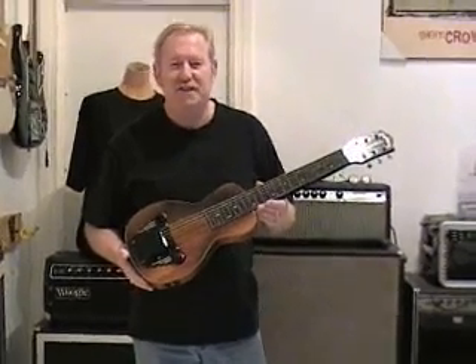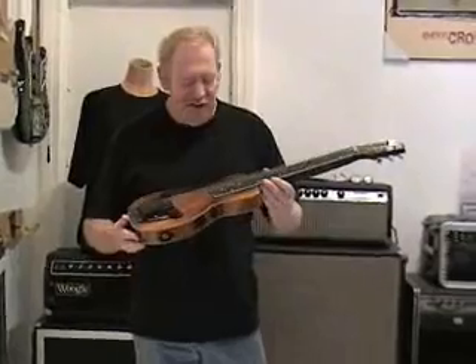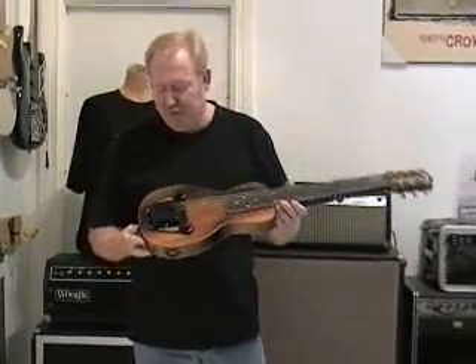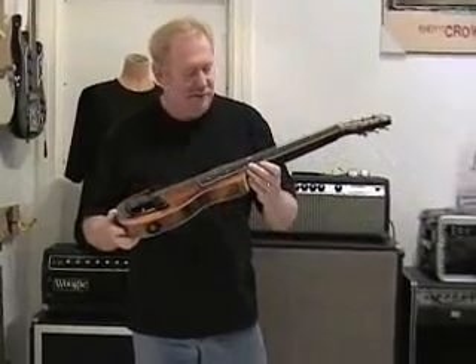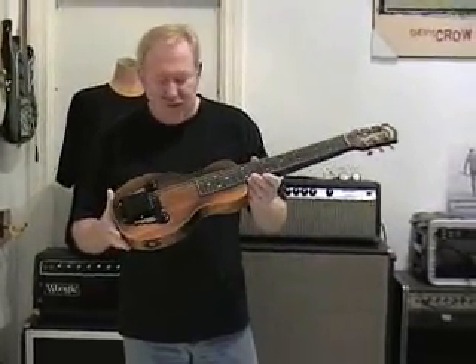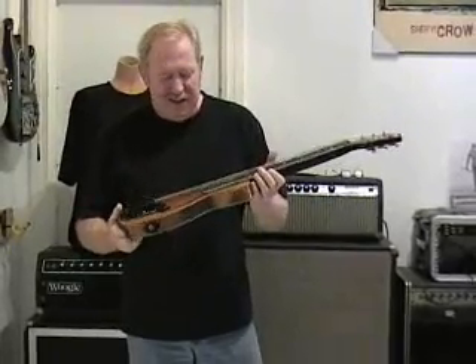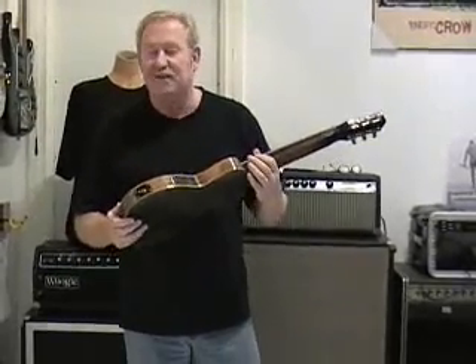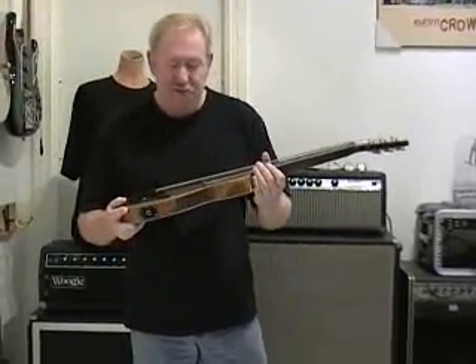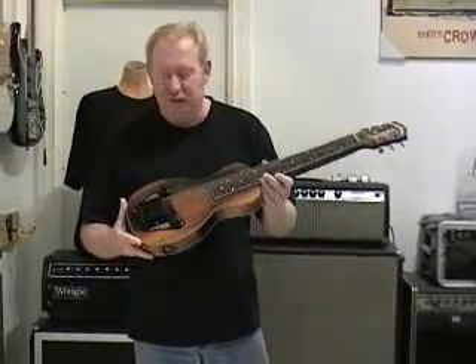Hello, I'm Rick from Rick's Vintage Guitars. Today I'd like to show you this beautiful Wahoo Tone Master lap steel. We've just recently brought this in and it is in absolutely great condition. If you're looking for a great lap steel with a great tone, these Wahoos from the 40s I can highly recommend.